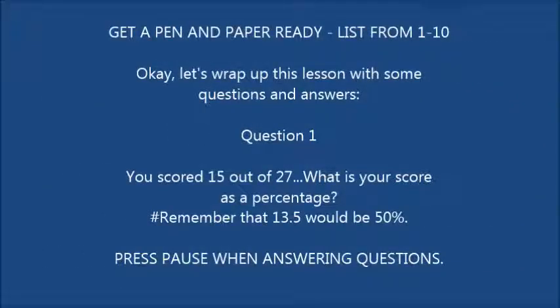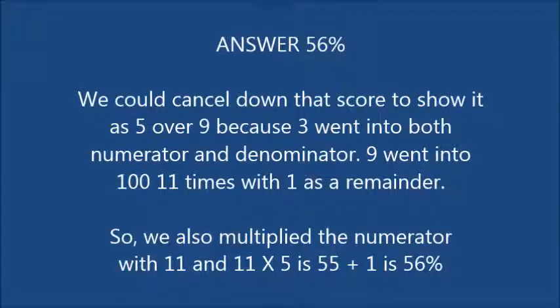Let's wrap up this lesson with some questions and answers — this is where it all becomes crystal clear. Question 1: you scored 15 out of 27. What is your score as a percentage? Remember that 13.5 would be 50%. The answer is 56%. We cancel down the score to 5 over 9, because 3 went into both numerator and denominator. 9 went into 100 eleven times with a remainder of 1. 11 times 5 is 55, plus 1 is 56%.